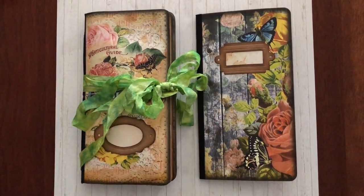Hi everyone, it's Liesl. I'd like to share my May Tsunami Rose Design Team project with you. I used the Life of Bloom Part 2 Traveler's Notebook Kit as well as some postcard and file folder digis.